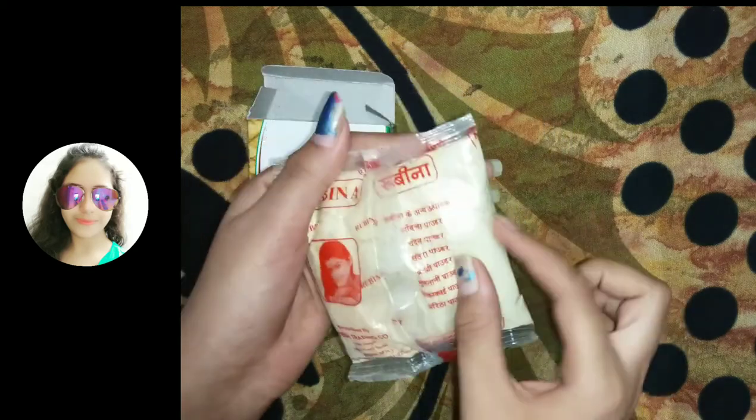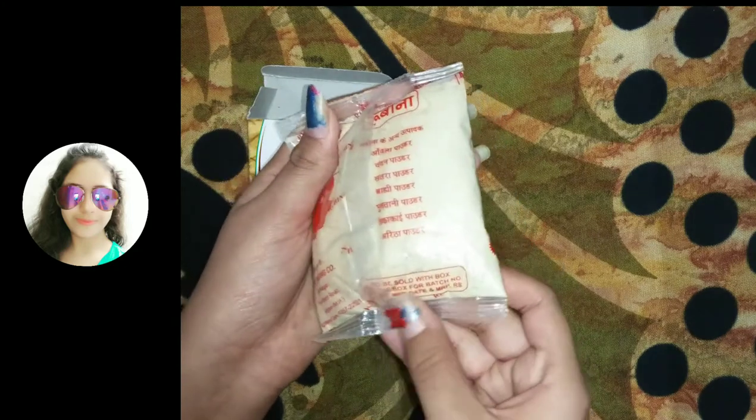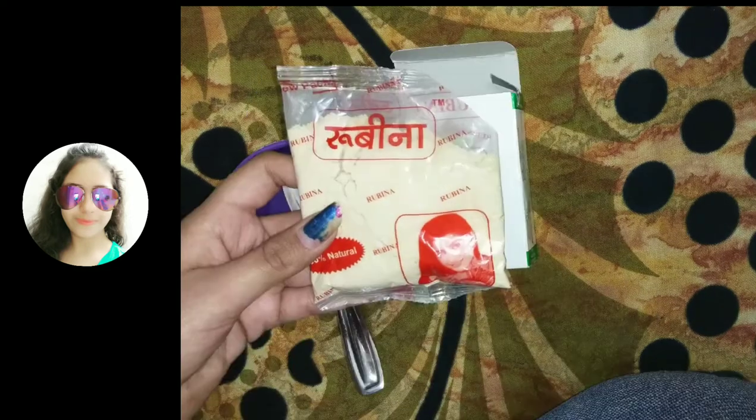This powder comes packed in polythene, and it is written here that this powder should be sold with the box. It is also written that it is 100% natural.